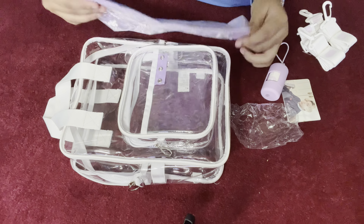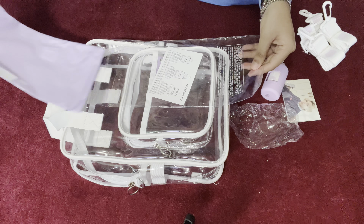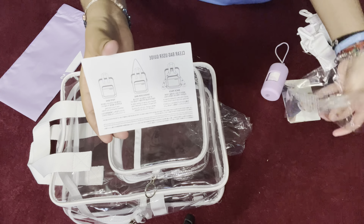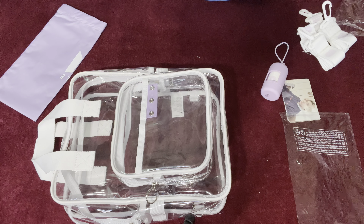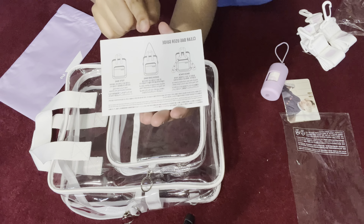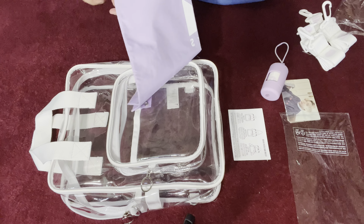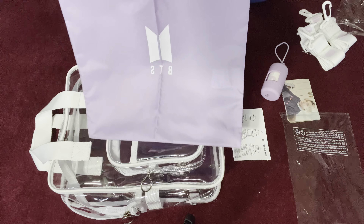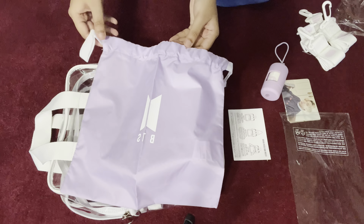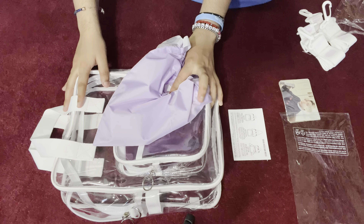It also comes with a user guide. It says here that you can wear it as a backpack, a shoulder bag, or a tote bag, and it gives you the different ways and how to put the straps on. It also comes with a little purple bag to put your extra stuff in so you don't lose anything. You can put little things inside and then stuff it into the main bag.